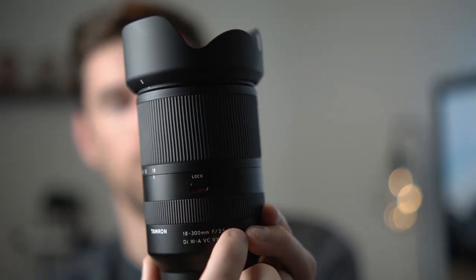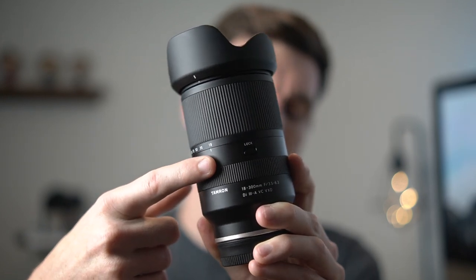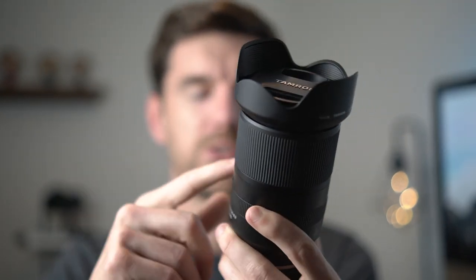The last con is that it's a no-frills lens. They have a lock switch, which prevents the lens from drifting open in your bag — that's nice. But there's no VC switch for vibration compensation and no focus limiter switch; it's just the lock switch and that's it. So it doesn't feel like a super luxury lens in terms of buttons, but it's just a no-frills type of zoom lens.